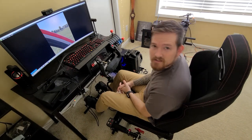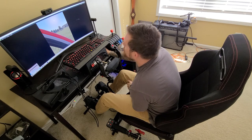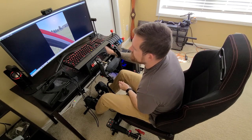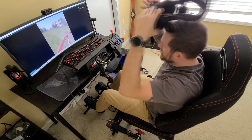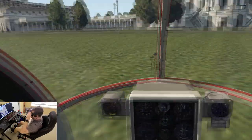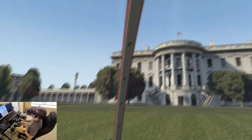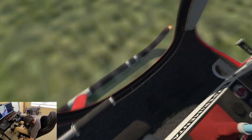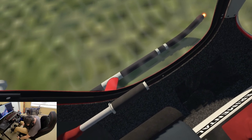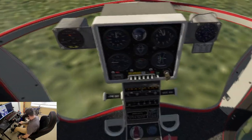Hey, how you doing? Joshua Hamby from Hamby Aeronautics. Today we're gonna hit another vSkylabs model — this is the Mini 500. We're over in... well, let's see if you can guess when I spawn in right here. We're just gonna give this thing a little whirl around this area. I don't know if you can figure out where I am based on this building here, but here we go.